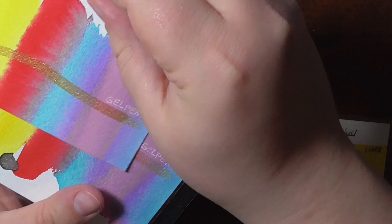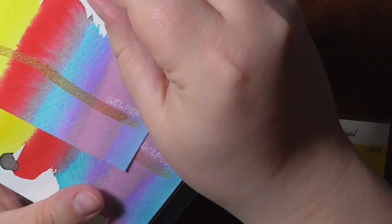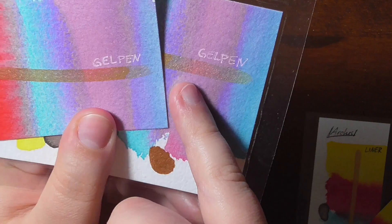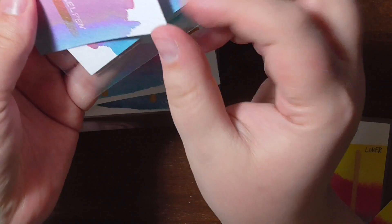I also used some gel pen — the Uniball one — and it's not covering as well as I'd wish, but here you can see the comparison too. I actually like this look; it would look nice for bookmarks.